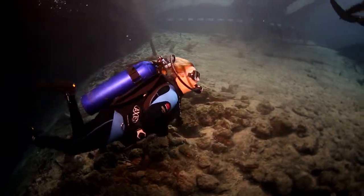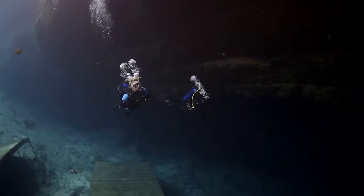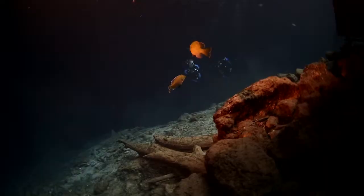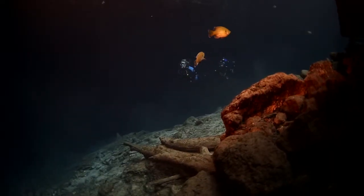Underwater is where you really notice what's different about the V-Skin, because it doesn't add buoyancy. So you get the warmth of a full suit, and I was only wearing the same amount of weight I wear with a bathing suit. That's huge — that's very unusual with a full suit.